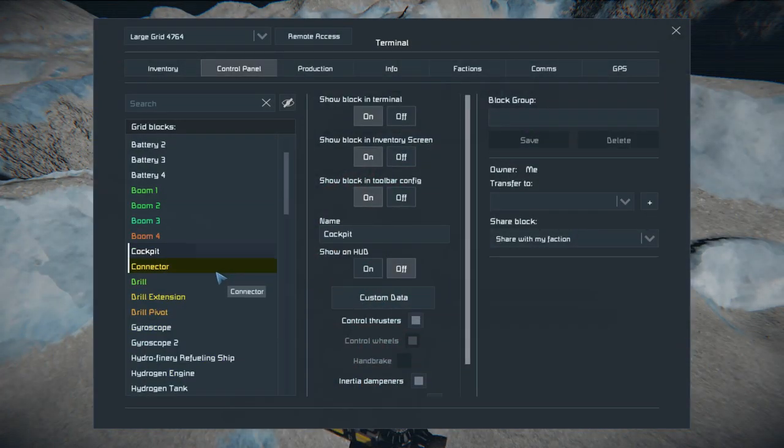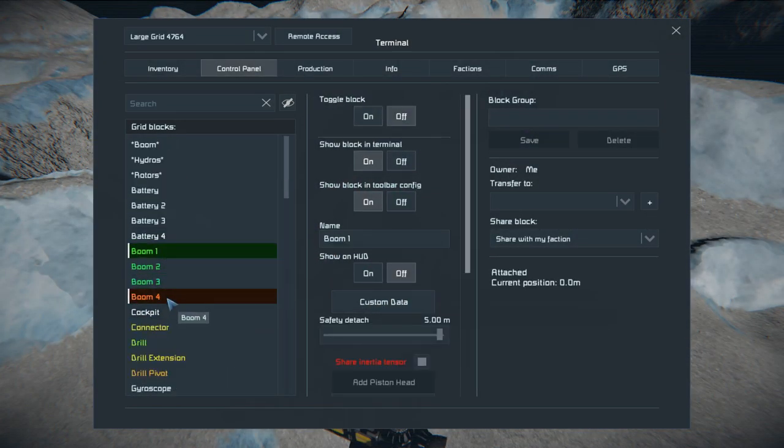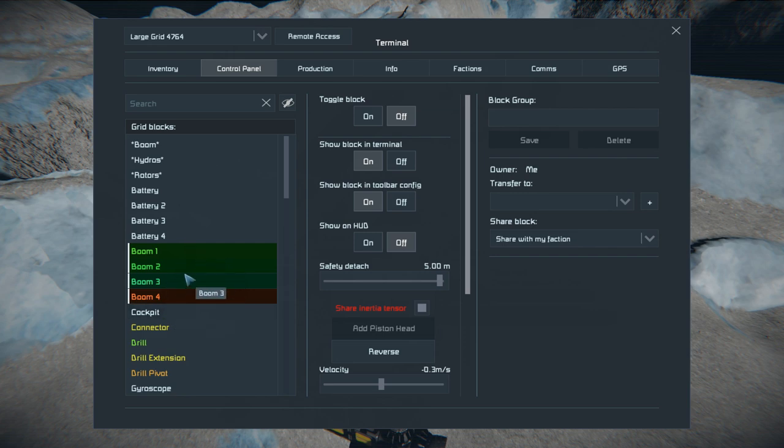I don't actually have it on the rotors — it's only on the boom. I figured that these four stacked on top of each other, especially when extended, was creating that sway. As soon as I took that off it seemed to change quite a bit.